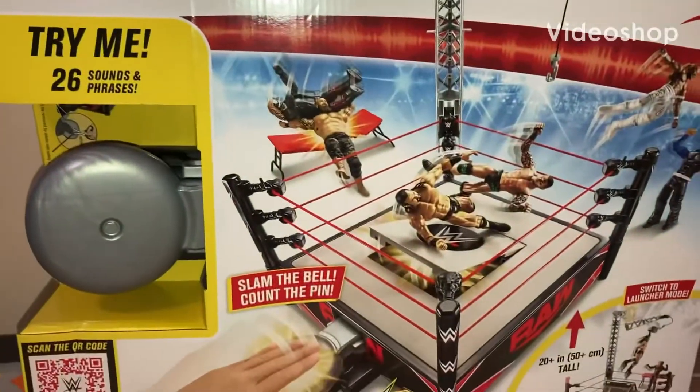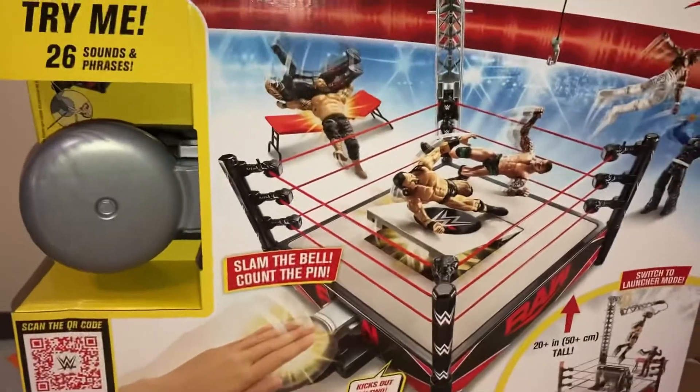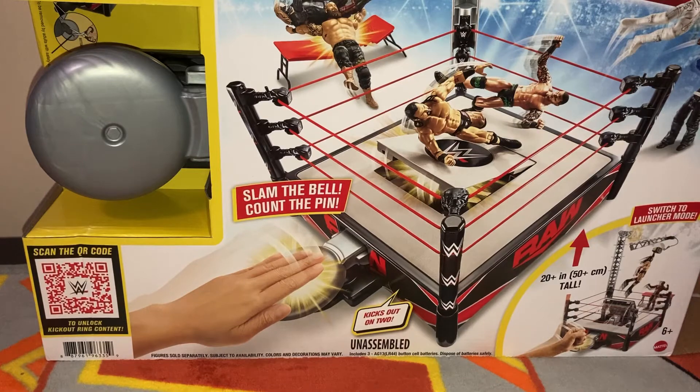Hello guys, welcome back to WWE Thinker Matches. We got another unboxing and we are going to make so much videos now. And don't forget about TLC on December the 31st. We will be making a bunch of videos, so now is a great time to subscribe if you're interested.